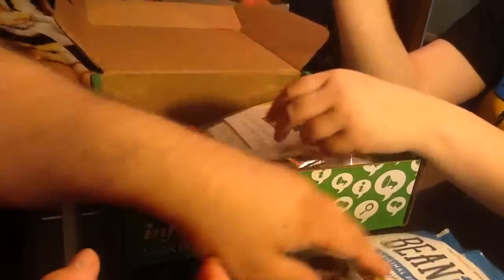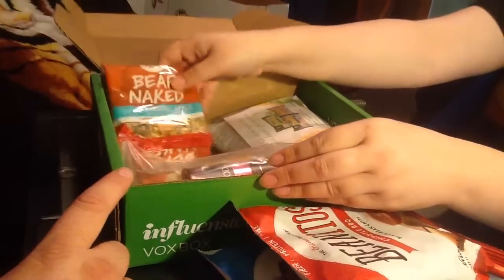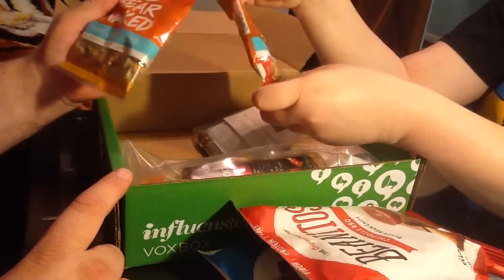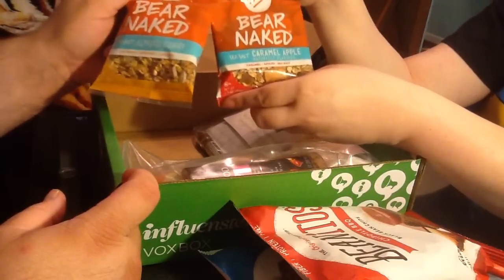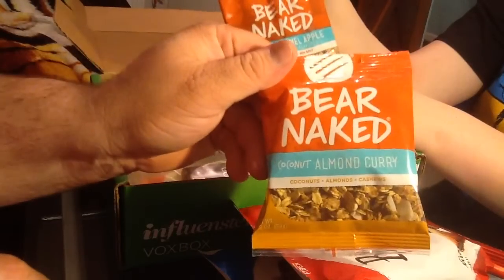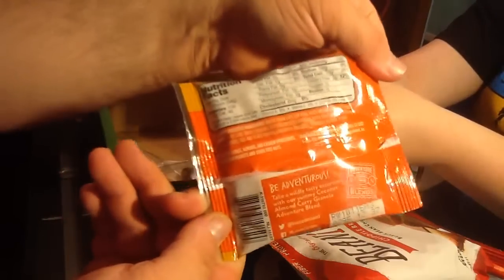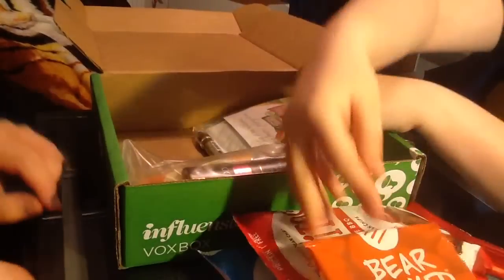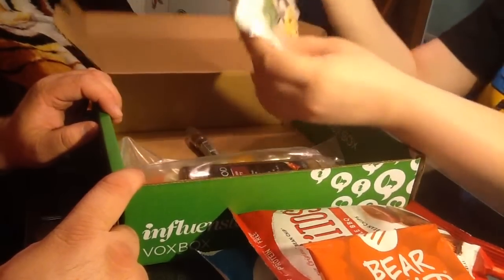They look pretty yummy — I think I've gotten those in a Love With Food box before. Next we have the Bare Naked granola. I have the flavor sea salt caramel apple, and the other is coconut almond curry, which sounds delicious. I've had Bare Naked granola before but it's been quite a while — they've been around for a while and this looks so yummy.